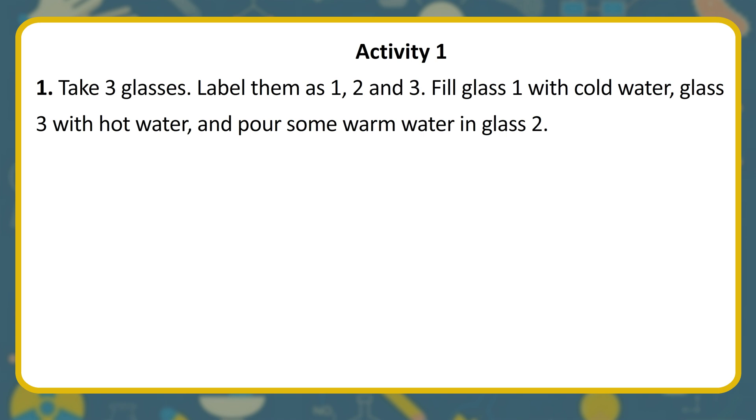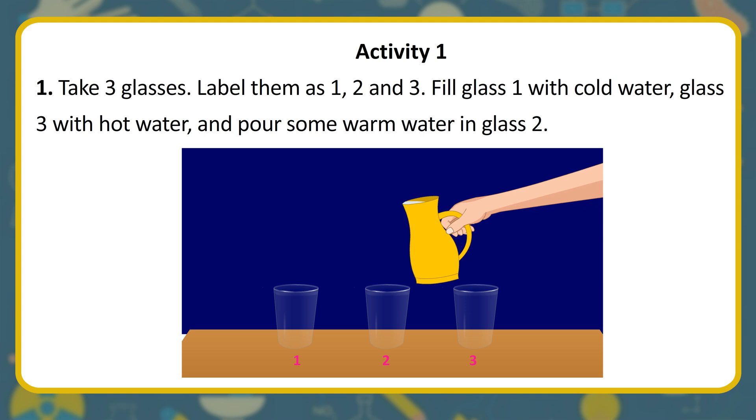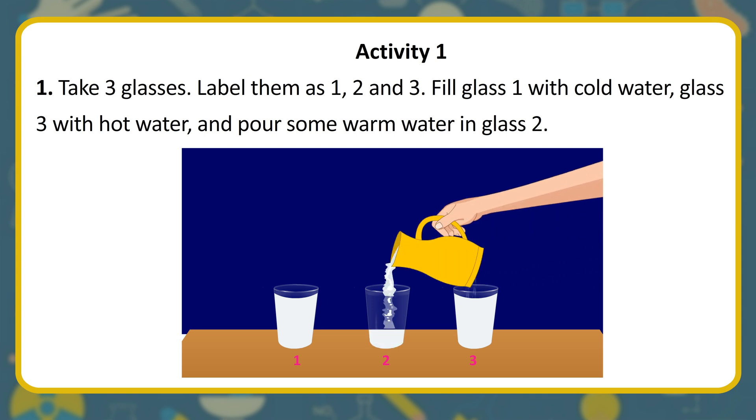Activity 1. Take three glasses. Label them as 1, 2, and 3. Fill glass 1 with cold water, glass 3 with hot water, and pour some warm water in glass 2.